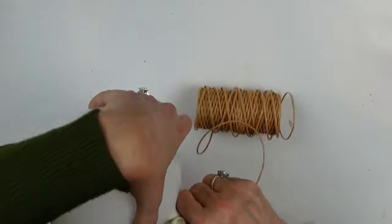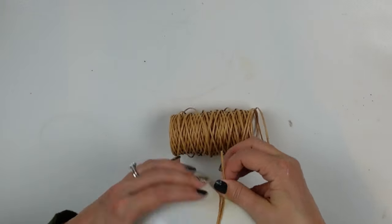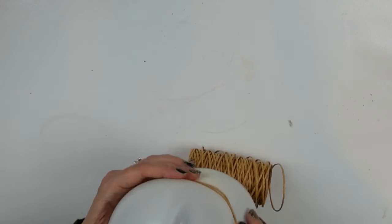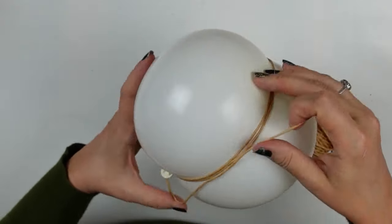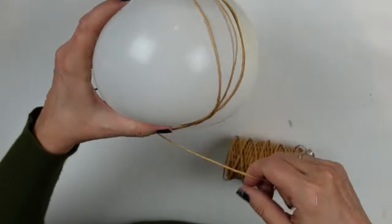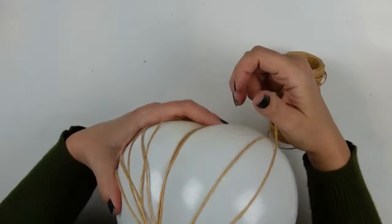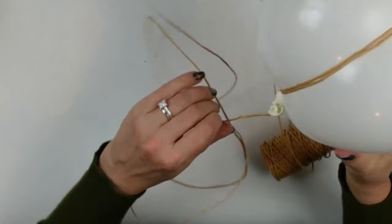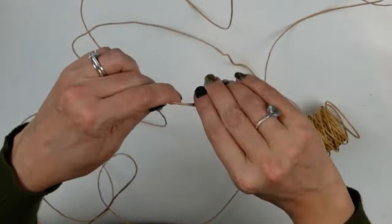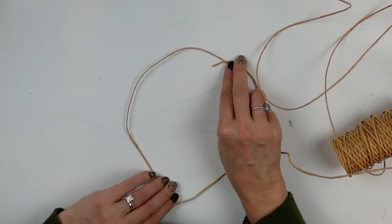I'm trying to twist this around the bottom of the balloon, but it keeps rolling away — it was a struggle. I was trying to cinch the balloon in the middle to create a heart shape, thinking it could be my form that I'd wrap around and then pop the balloon to have the heart. But the balloon wasn't cooperating and I was getting frustrated. Eventually I decided it just wasn't going to work, so I opted to do something different.